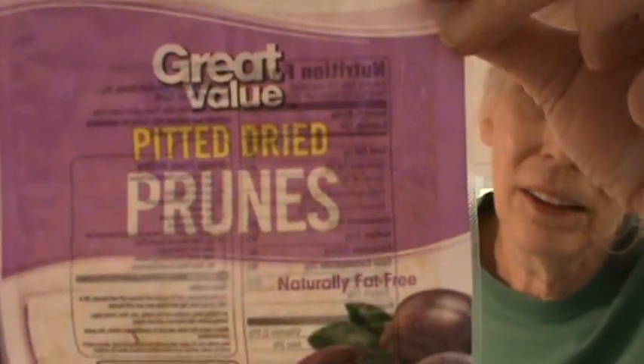Hi, I'm Phyllis, southernfrugal.com. Today, we're going to alter a recipe. This was a recipe on the back of Great Value Pitted Prunes.